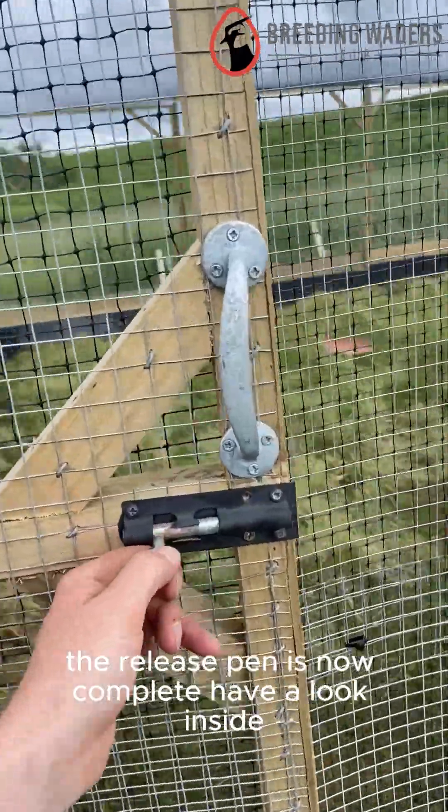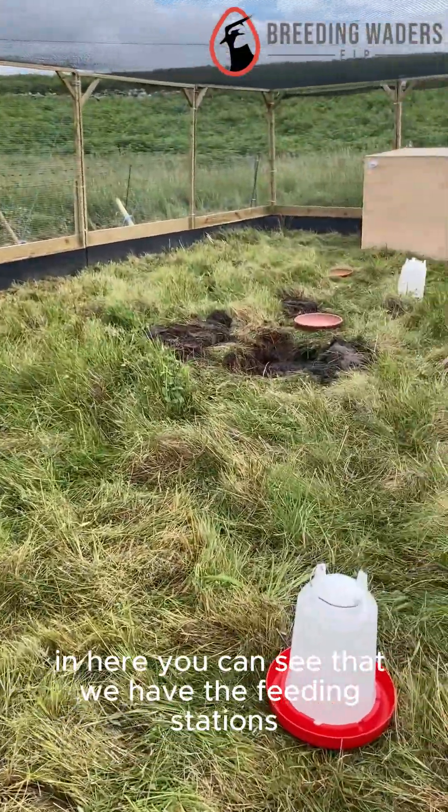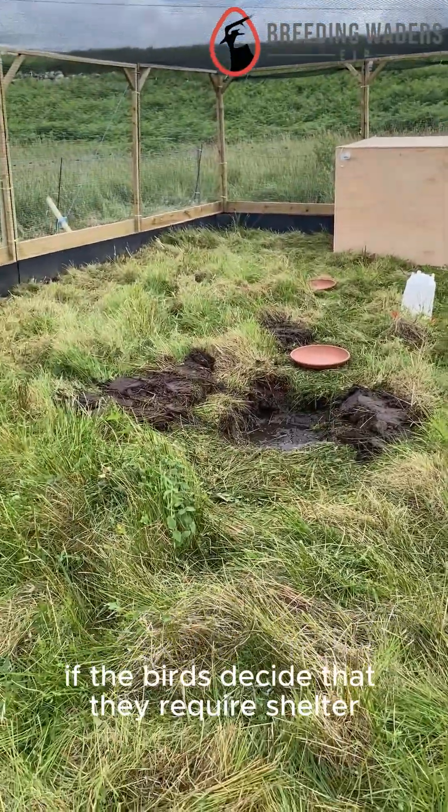The release pen is now complete. Have a look inside. In here you can see that we have the feeding stations, the water station, and the shelter pen if the birds decide that they require shelter.